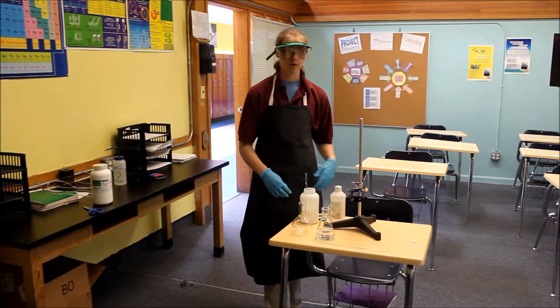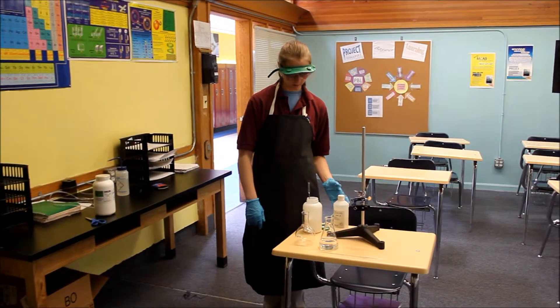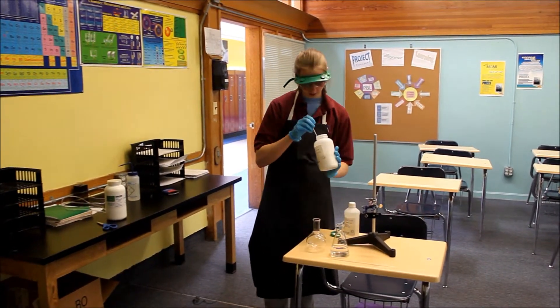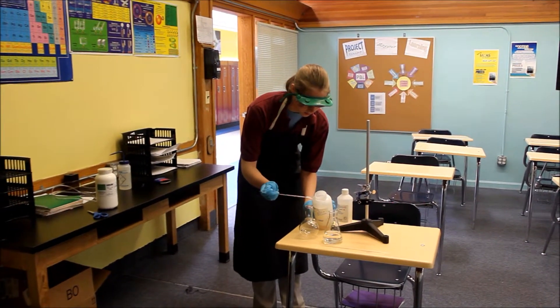Hi, my name is Sarah Tuttle and I go to Hampton Charter School of Science. My project is an ammonia fountain. First, we need to put some ammonium chloride and calcium hydroxide into this beaker.